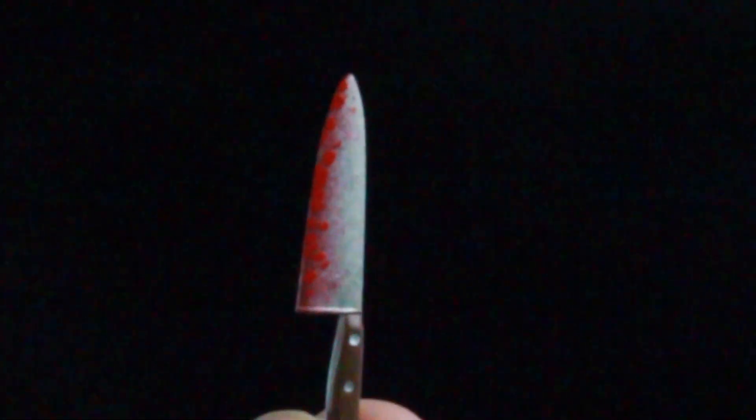You do get two knives — these are very sharp, so as I always say, be careful if you have kids around. You get a bloody version with blood splatter on it, which looks great, and then you also get a clean knife version. Both look really great.